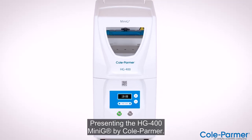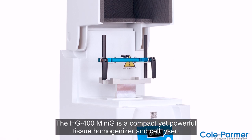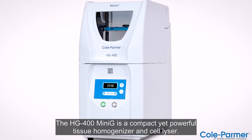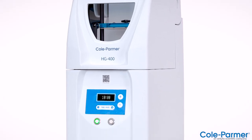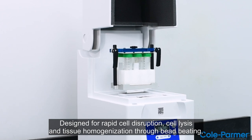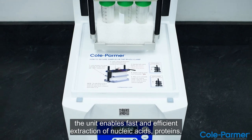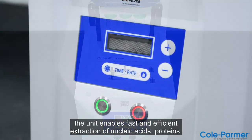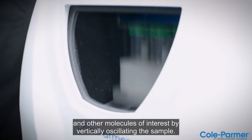Presenting the HG400 MINI-G by Cole Palmer. The HG400 MINI-G is a compact yet powerful tissue homogenizer and cell lyser. Designed for rapid cell disruption, cell lysis, and tissue homogenization through bead beating, the unit enables fast and efficient extraction of nucleic acids, proteins, and other molecules of interest by vertically oscillating the sample.